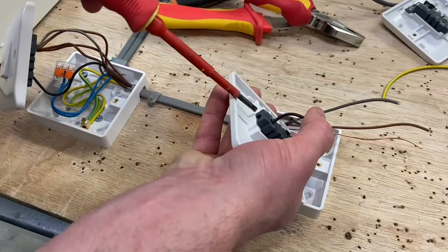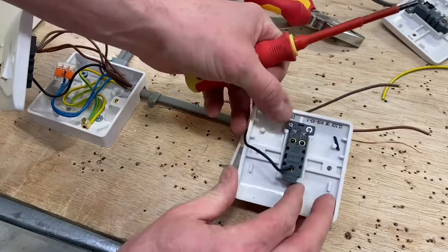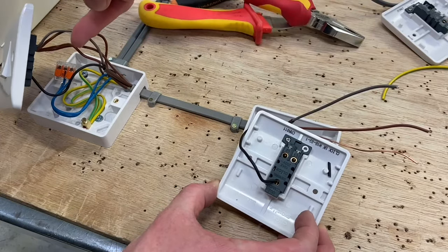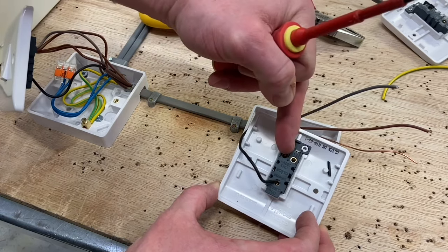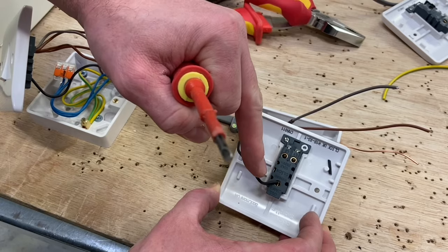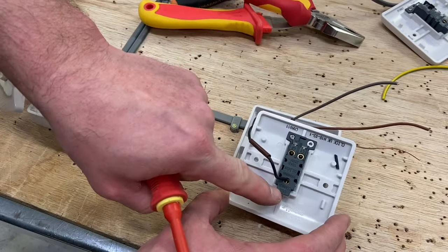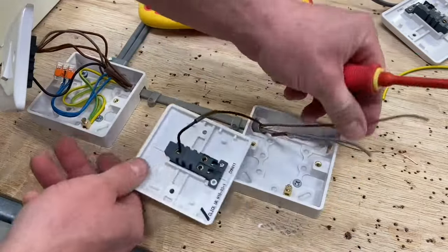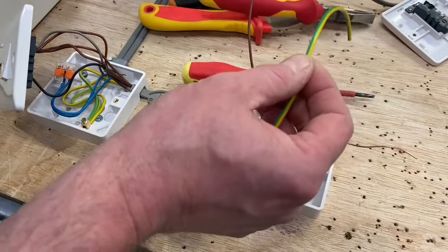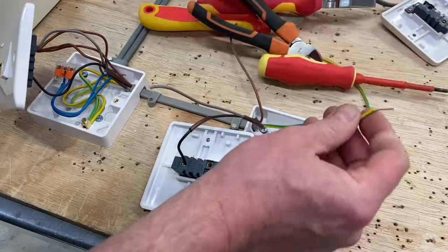Black goes into common — push it in and tighten that one up. That leaves us L1 and L2. It doesn't matter which way around they go — we don't have to match exactly the same as the first switch. If gray's in L2 here, it doesn't matter if gray goes into L1 at the second switch. It's only crucial that we get the black conductor in the common, identified with brown sleeving. We can pop in the CPC as well — fold those out of the way and put the CPC in. Insulated box — it's there for the future in case it's changed to an exposed conductive part.